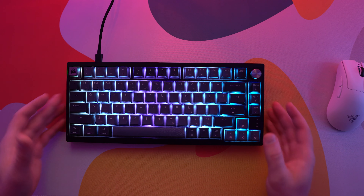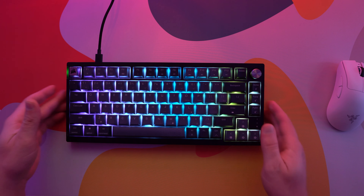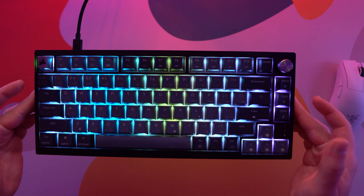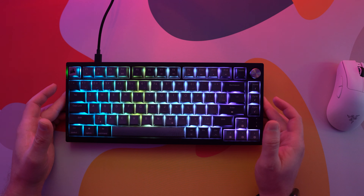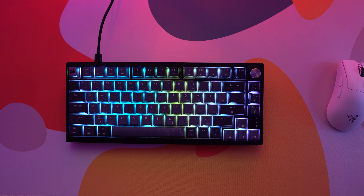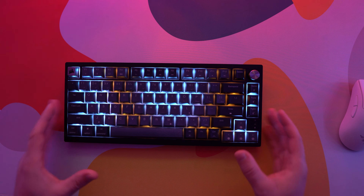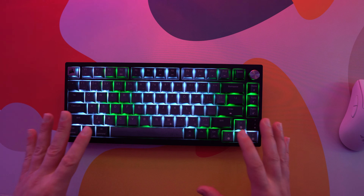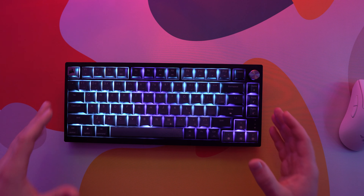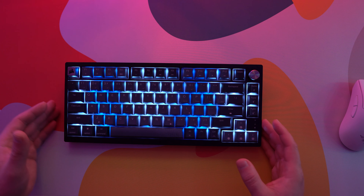The keyboard has per-key RGB backlighting, and even without see-through legends it looks quite good. You can of course customize the backlighting within Corsair's IQ software. One disappointment is that while in wireless mode you only have a set number of lighting effects and you can't customize them the same way as in wired mode.